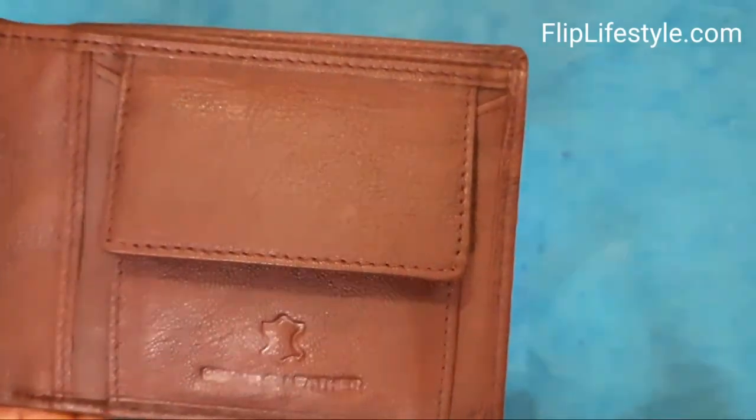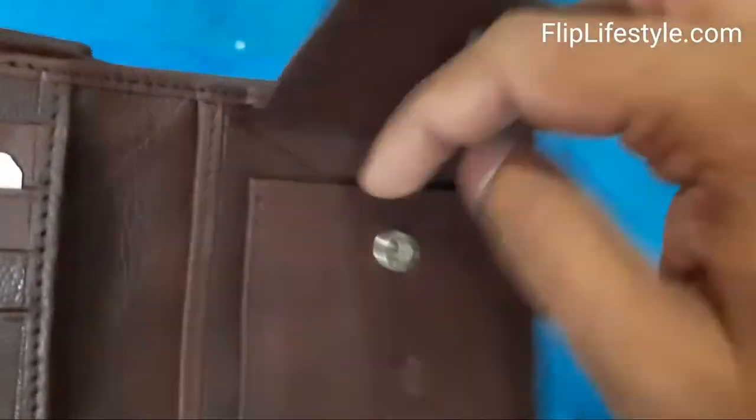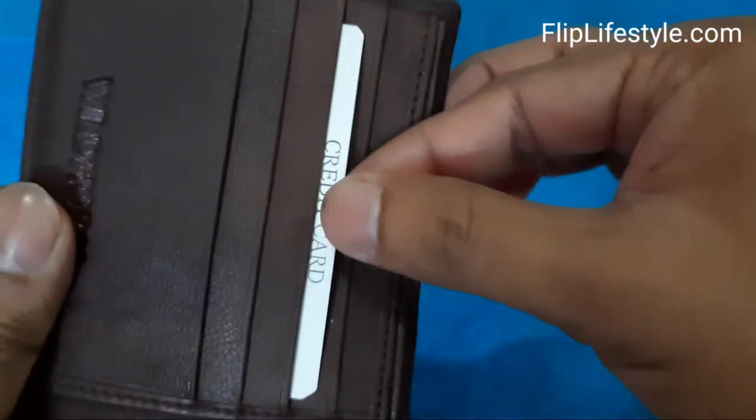You can see it is having very nice material. It is not pure leather, but it will give you that kind of finish — that kind of texture and touch when you use it.